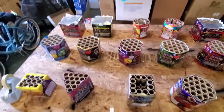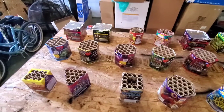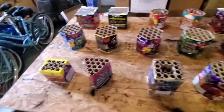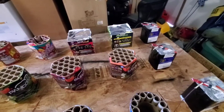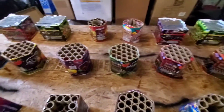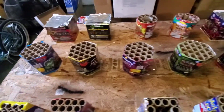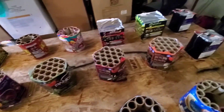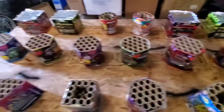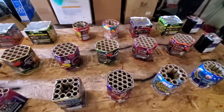Got the fusing all done on the 200 gram board — fast cake fuse on the first row, everything pretty much a foot apart. Second and third rows all with regular green visco, 20 to 30 seconds a foot, also about a foot apart. Hopefully it goes off without a hitch. Still got to get the 500 grammars done.